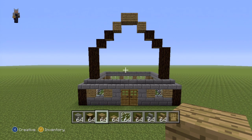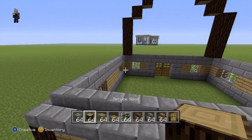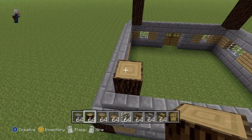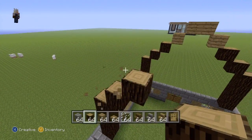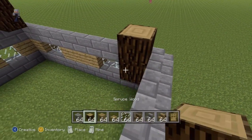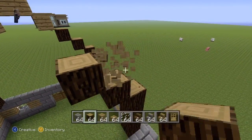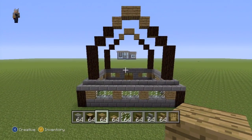Once you've done the front arch, pause if necessary, and then come over to the back side. We're copying exactly what we have on the front: spruce wood in the corner, three on top, two upright diagonals towards the middle with spruce, two more with oak wood planks. Do the same on the other corner: spruce wood, three on top, two spruce diagonals, two oak wood. And there you have our two archways.